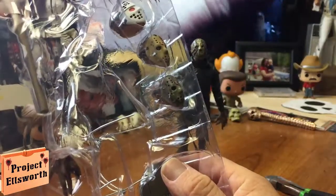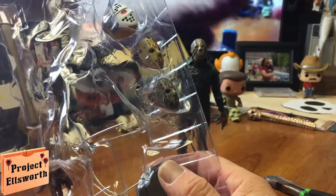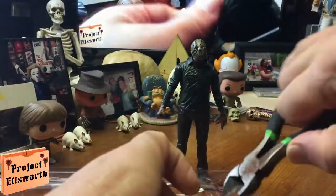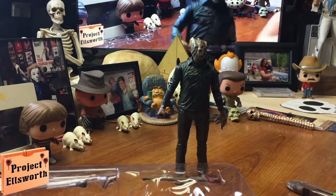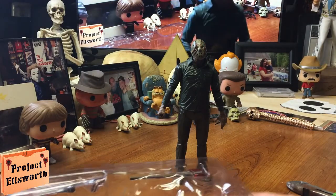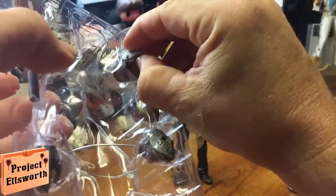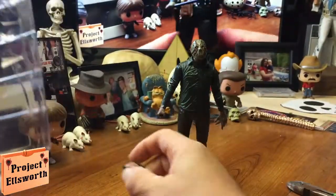I do like Jason Lives. I sort of like The New Blood, but I'm not crazy about that movie. I definitely do not care for Jason Takes Manhattan, Jason Goes to Hell, or Jason X — I've just never been a fan of those movies. I've watched them numerous times and they never get better for me; they always seem to get worse. But this movie wasn't bad after I got over the initial shock that it wasn't Jason Voorhees as the killer — it kind of grew on me and there are some pretty good kills.